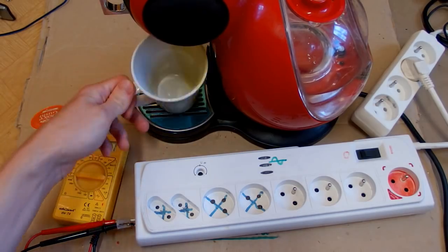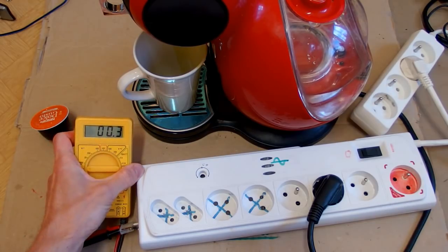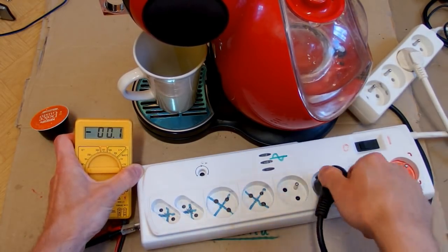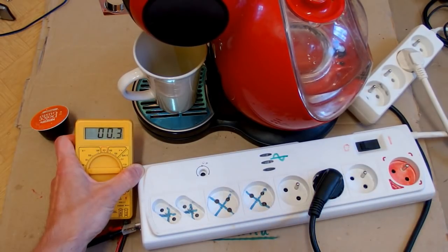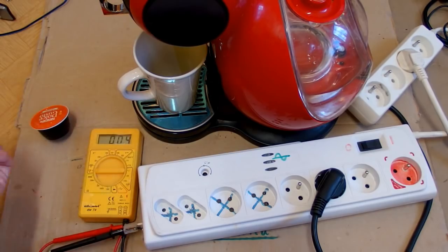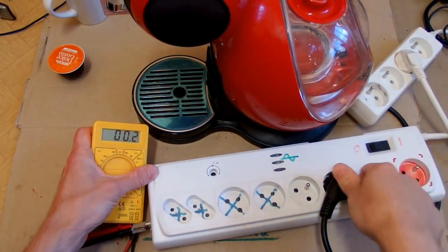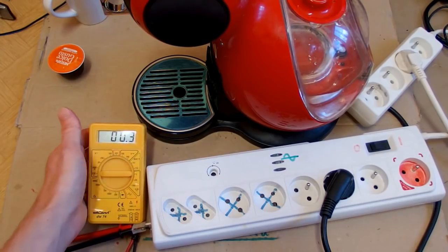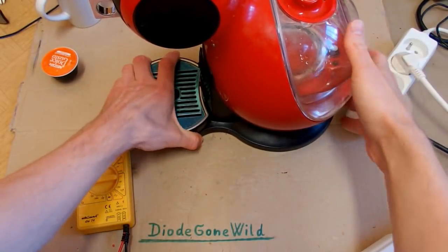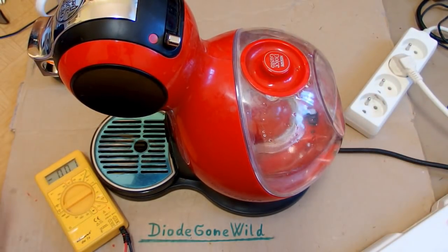It doesn't do anything, so let's try to measure the power. How much does it draw? 0.4 watts? 0.3 - just very little. It seems to be completely dead - virtually no power. It's supposed to draw about 1600 watts. I guess the heater is open circuit, or maybe there is a blown fuse or a thermal fuse.